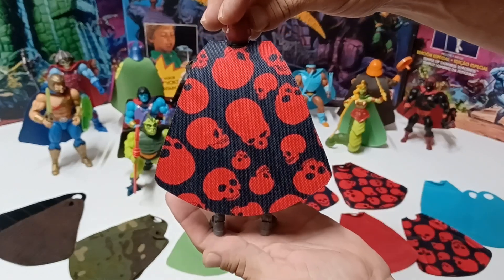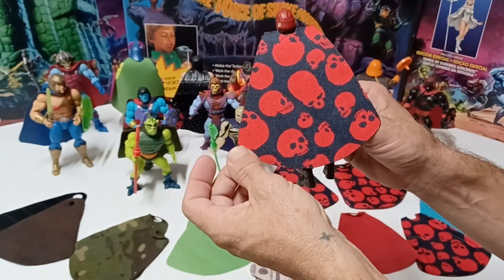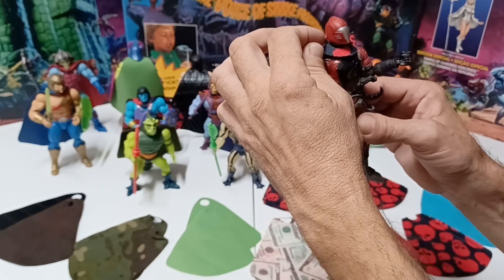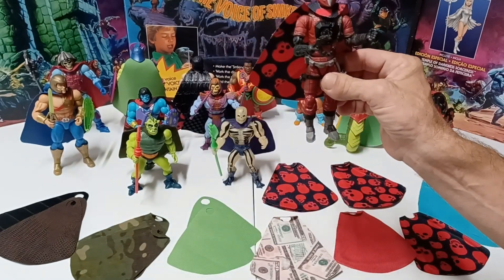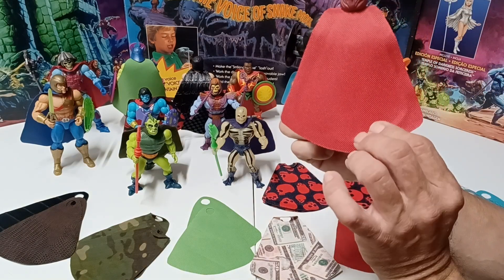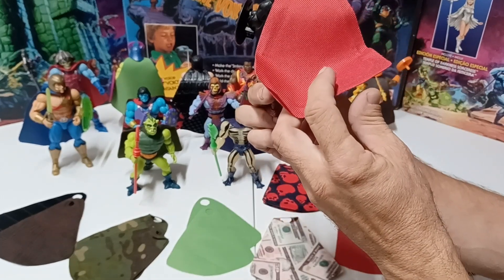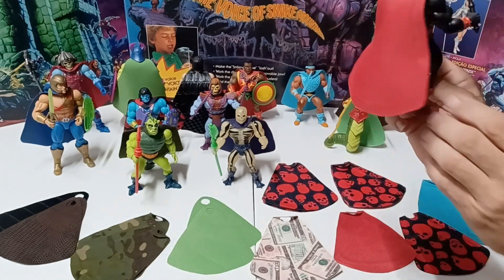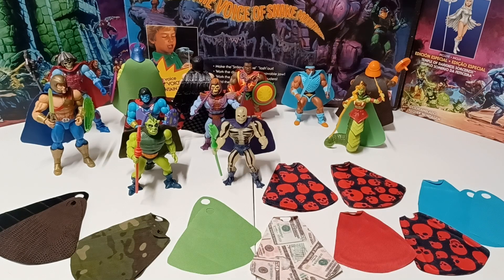On Crimson Bat I threw a cape — this particular one is just double layered with no wire — and I added a little heat and put a crimp on it so it hangs down on the back. Then I did an Anti-Eternia He-Man and this one has wire in it, so you can bend it and pose it as you like.